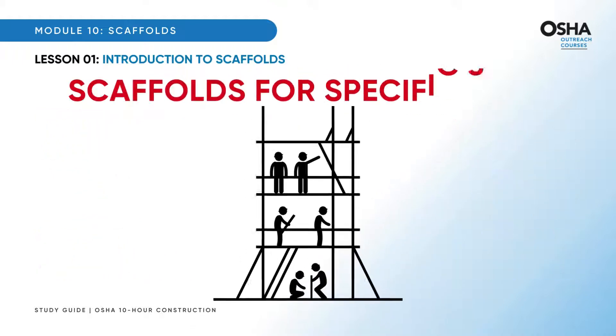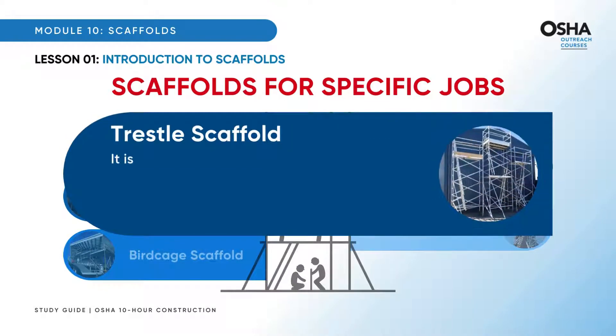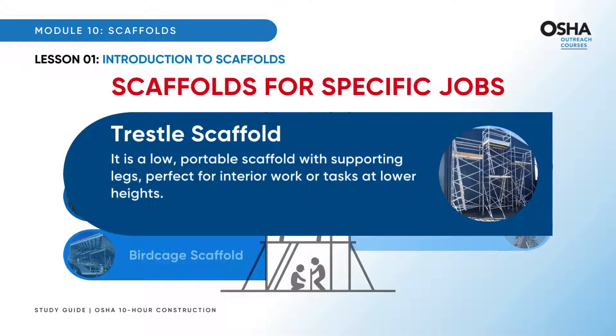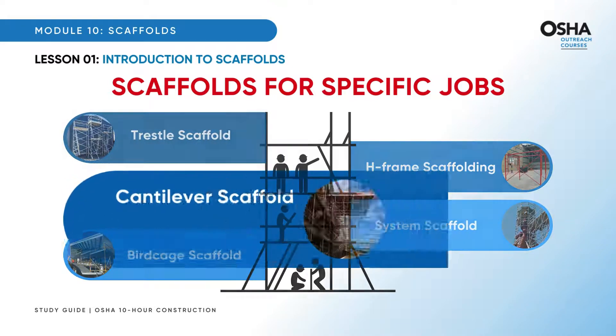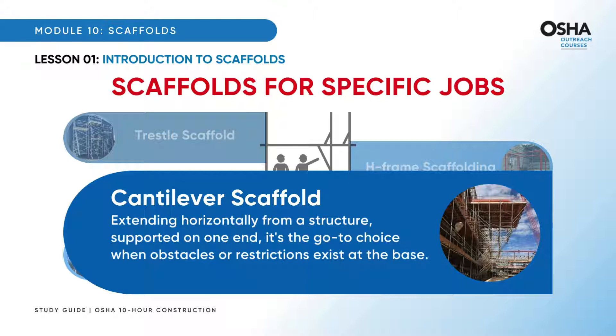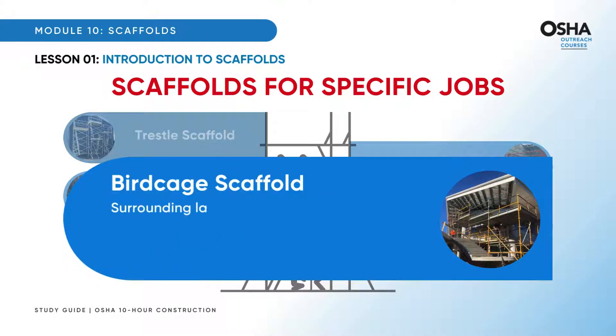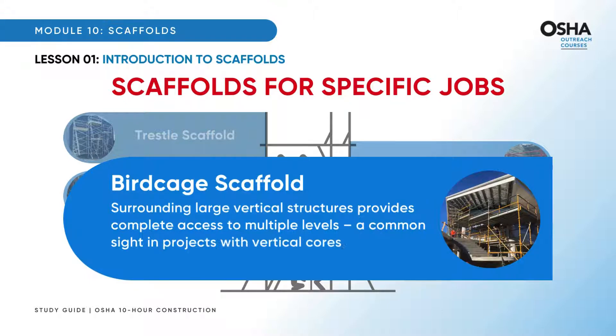Moving on to scaffolds tailored for specific jobs. Trestle scaffold: a low, portable scaffold with supporting legs, perfect for interior work or tasks at lower heights. Cantilever scaffold, extending horizontally from a structure and supported on one end, is the go-to choice when obstacles or restrictions exist at the base. Birdcage scaffold, surrounding large vertical structures, provides complete access to multiple levels — a common sight in projects with vertical cores.